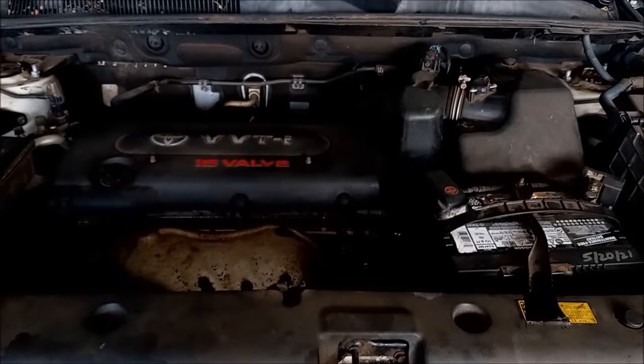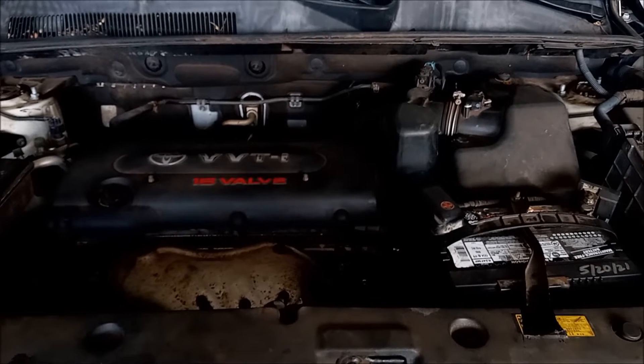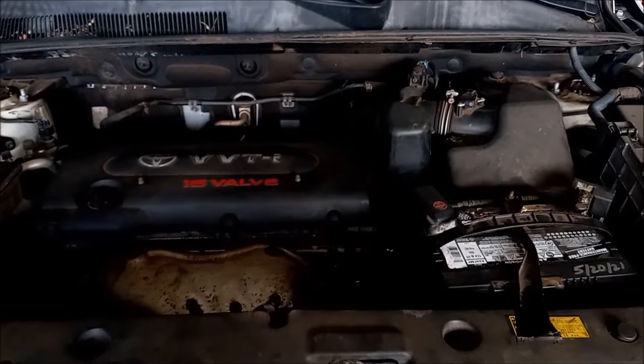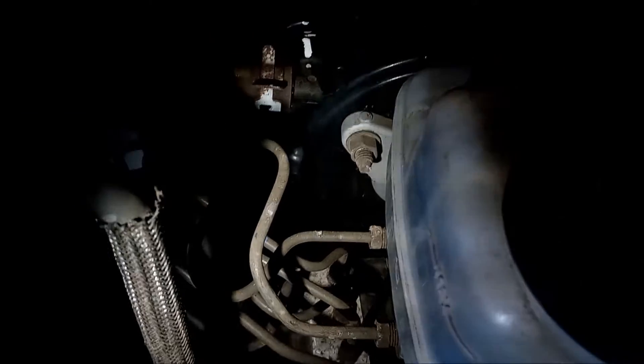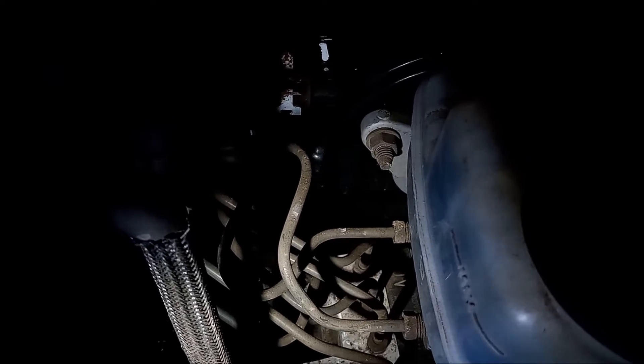With this combination of symptoms and diagnostics, the factory service manual suggests that we must replace the ABS module on this car. The ABS module is buried all the way back here — it's down in there. So let's get to it.